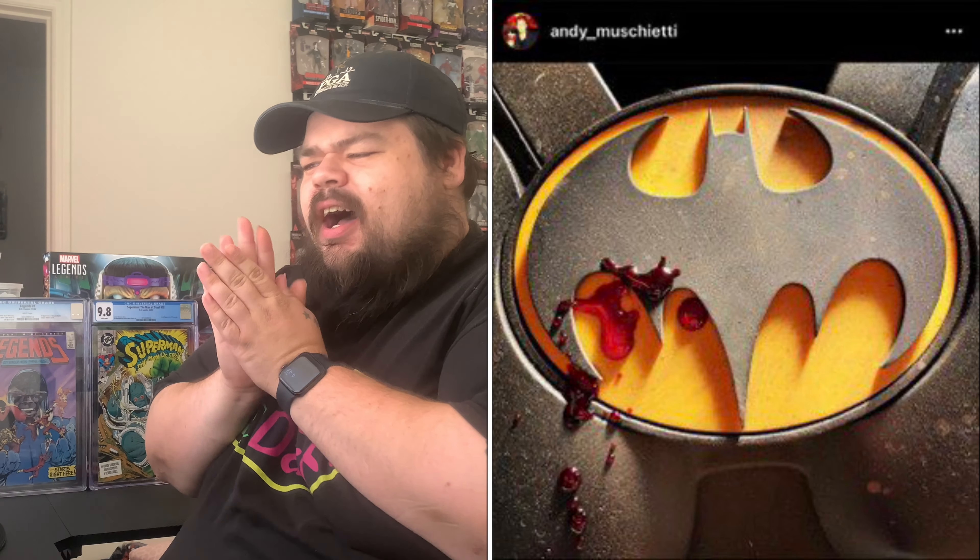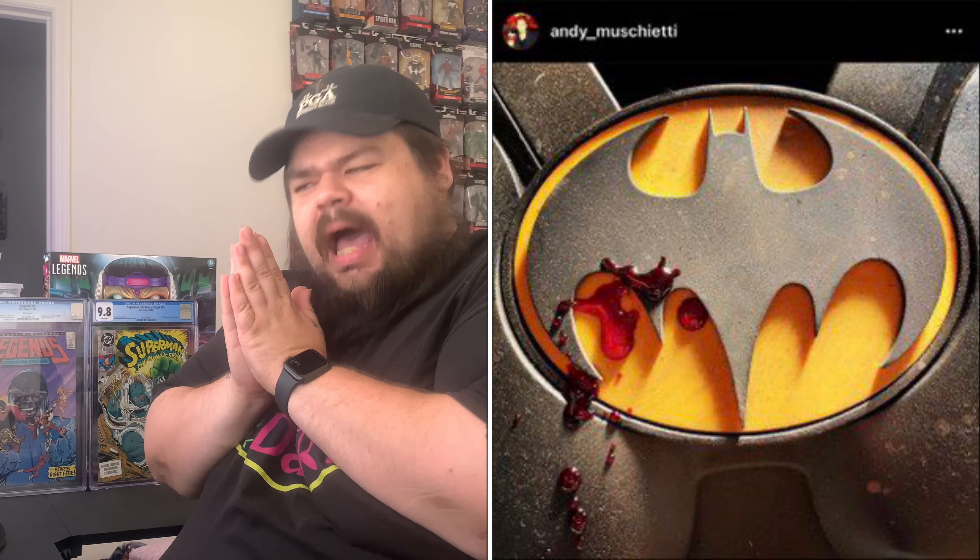What's up fellow movie buffs and film connoisseurs, it is your self-proclaimed cinema shotgun here. The director for the upcoming Flash film, Andy Muschietti, actually just dropped an interesting photo on his Instagram, and this obviously has to be the Michael Keaton Batman suit.